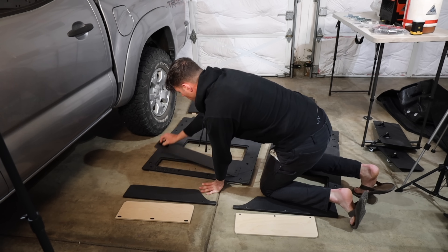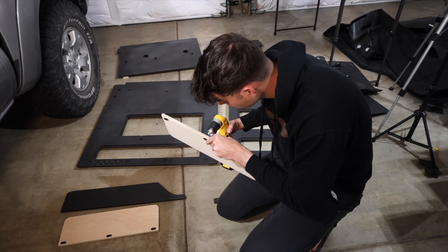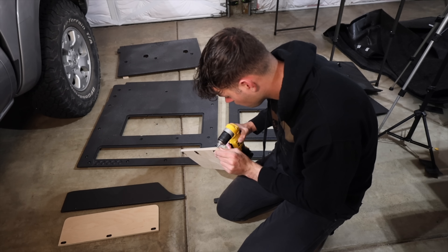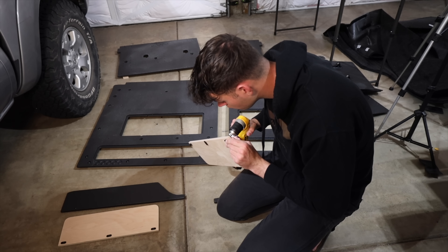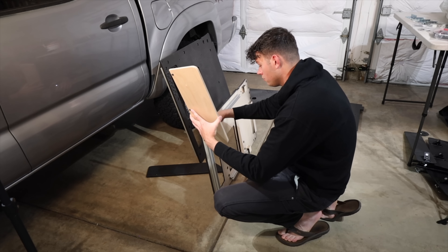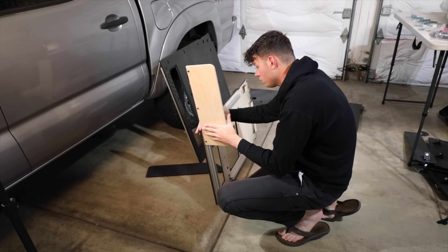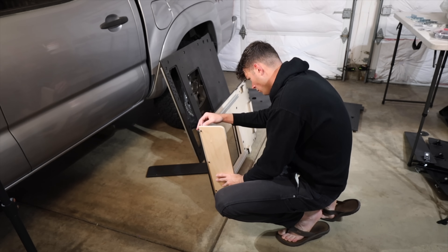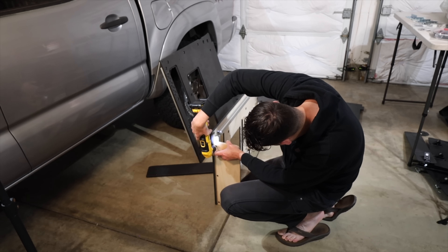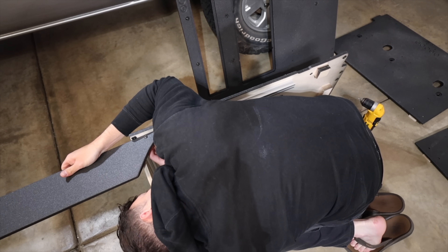Now that it was finally time to start putting the Goose Gear in, I found it was a little easier to work with it without the drawers in — it just made it easier to move around. The one thing I loved about this was how simple it was to put together. On the driver and passenger side, each section has a support board that needs to be slid into the T-slot material. There are only three bolts you have to loosen up, slide it right into place, and then tighten back down. The ease of this Goose Gear system really impressed me.